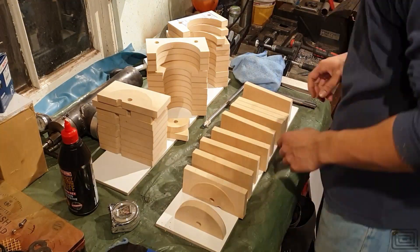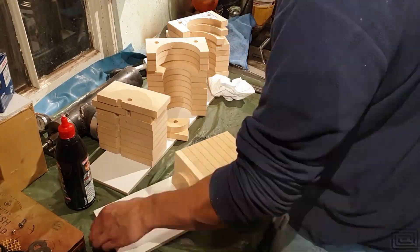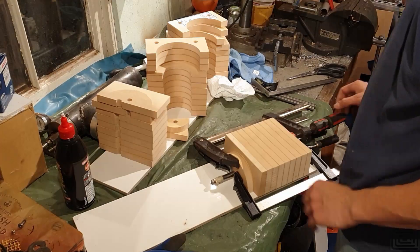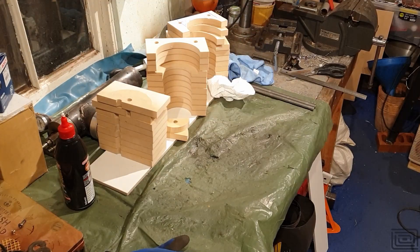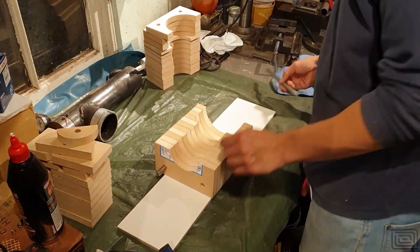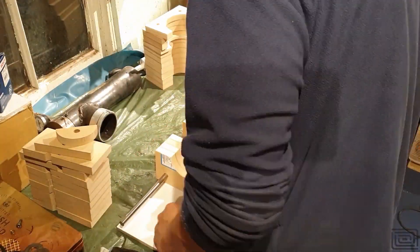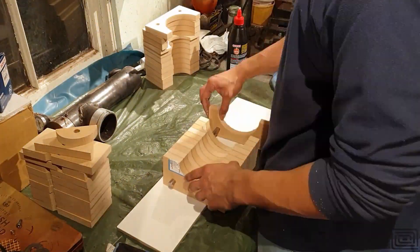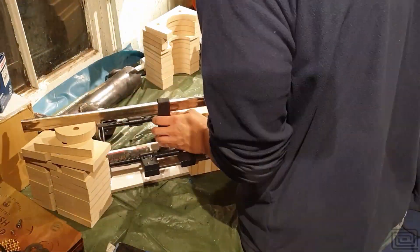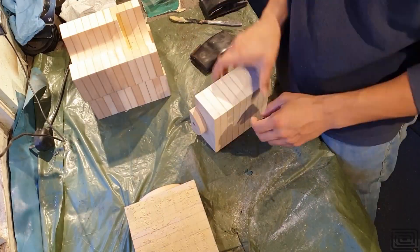Here I'm gluing up the segments using some EvoStick Fast-Setting Glue. The glue is pretty much dry after about 30 minutes with enough holding strength to remove the clamps, which is useful because I can use them elsewhere. I've used half-inch steel rods as alignment guides — they work quite well for aligning the parts. I always remove the rods after gluing each section just in case they bond to the pattern, but they work well for alignment.